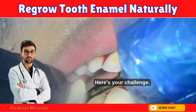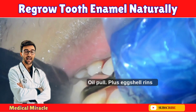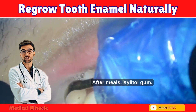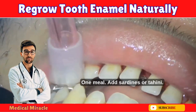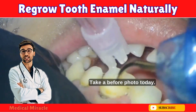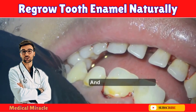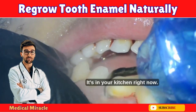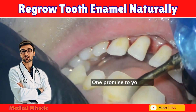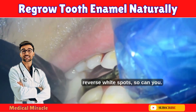I want you to try this for one week. Here's your challenge, days one through seven: morning oil pull, eggshell rinse, and DIY paste; after meals, xylitol gum; one meal with sardines or tahini; no brushing after acidic foods. Take a before photo today. Your teeth aren't doomed — they're begging for help, and everything they need is in your kitchen right now. Start tonight: one oil pull, one eggshell rinse, one promise to yourself. If a guy who used to live on cola can reverse white spots, so can you.